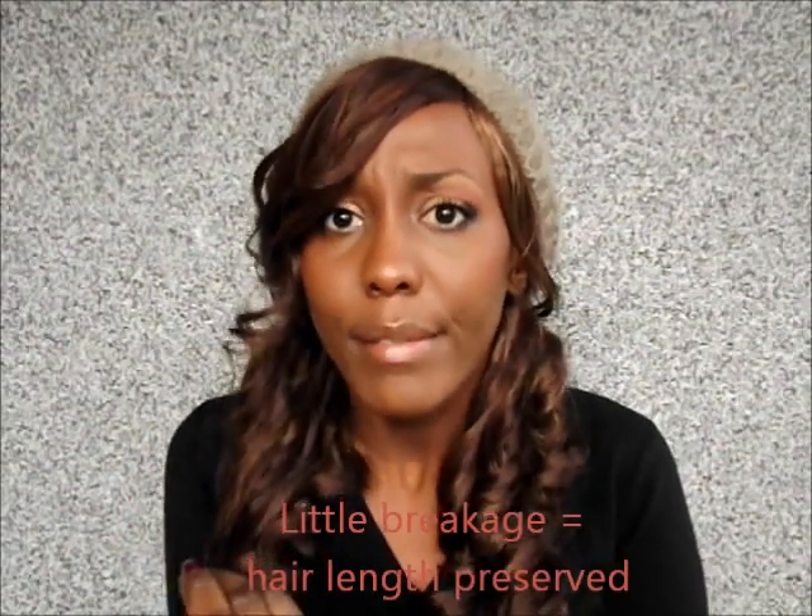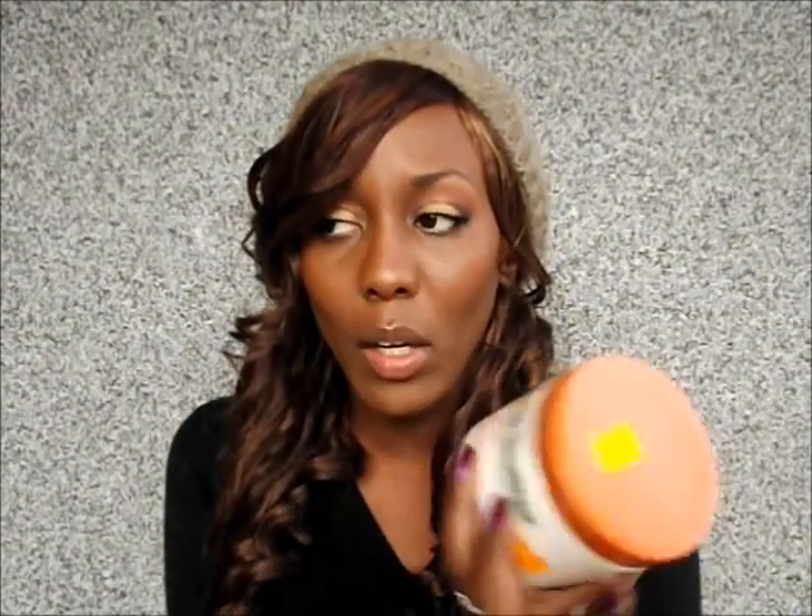The only thing I'm left with is shedding. I was also thinking about shrinkage because, being texlaxed, my hair shrinks a lot. I have little to no breakage, which is very good. I still have shedding, but that is just normal shedding — I don't shed over 150 hairs a day, so that's normal shedding to me.